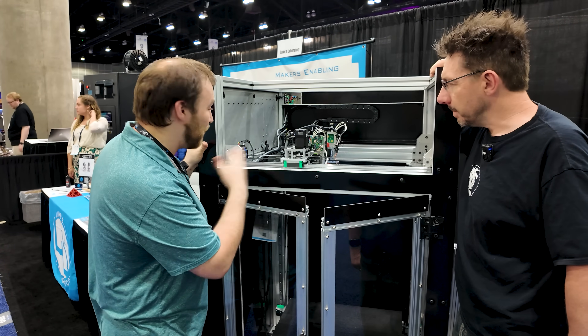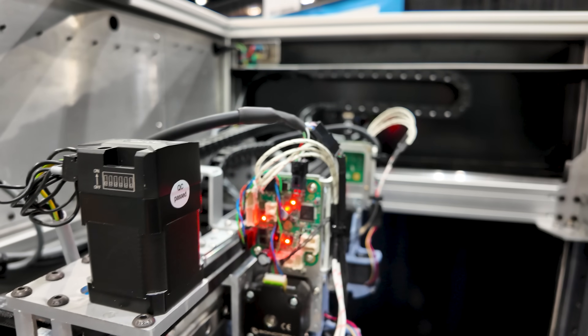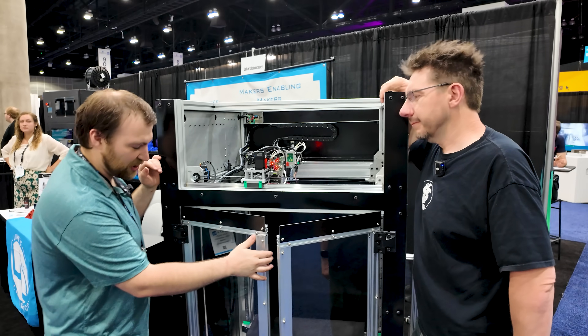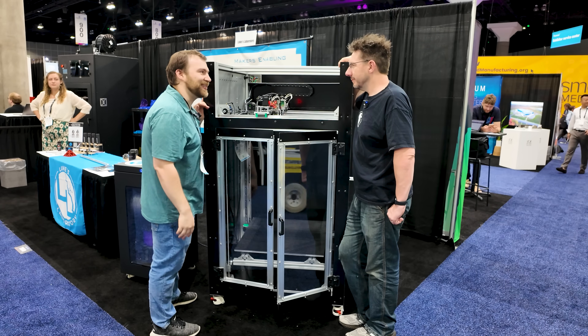Unfortunately it powers up — I could flip on the power and have all the blinky lights we'd want. But unfortunately the mechanics of the machine are just what they are. So we've left it in sport mode, which shows that you can cantilever your bed however you want because we have active Z — all the servos and stuff like that — but it won't be printing today.